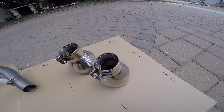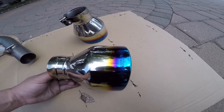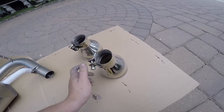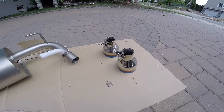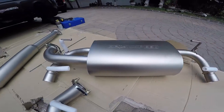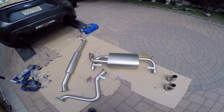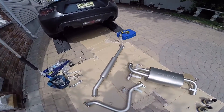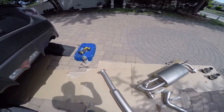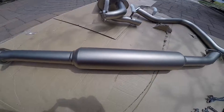These are the tips — I really like them. They have the logo stamped right on top, and they're pretty nice in size as well. For anyone who wants to go to a quad system, you can actually buy the tips from them and swap everything out to have yourself a nice quad tip exhaust. Just showing you guys a little about the quality — and there's a nice big resonator.